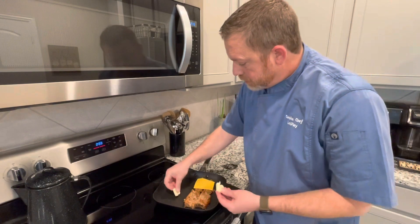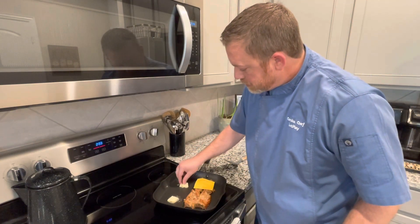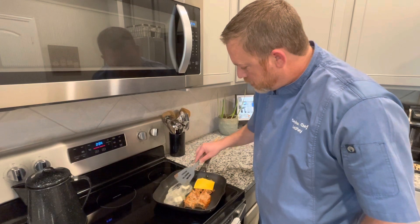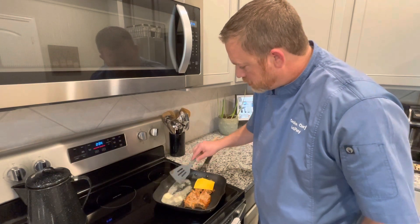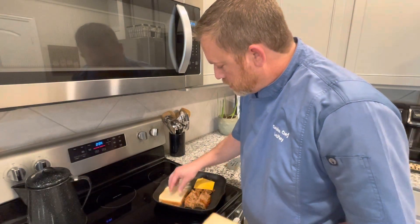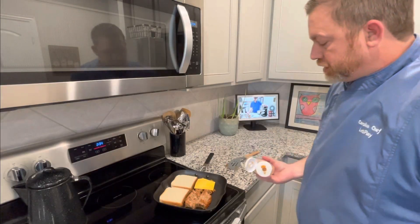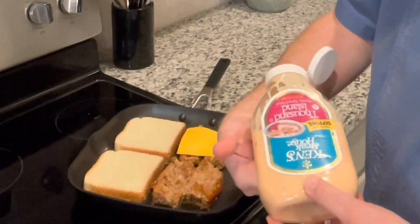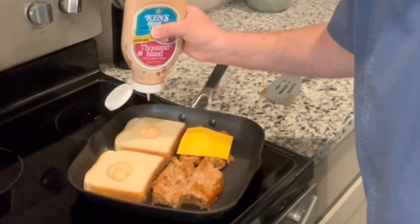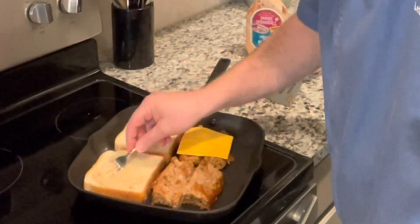I'm going to add some butter right here for our Texas toast — we're using Texas toast for this. We're just going to let the butter melt and then add our Texas toast. Then we'll add our sauce. Now our butter is pretty much melted, so we'll add our bread. I'm using a Thousand Island dressing made by Kins — it's really good. We're going to add some of that to both slices and spread it out with a fork.